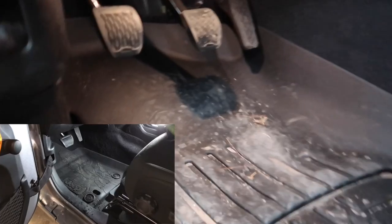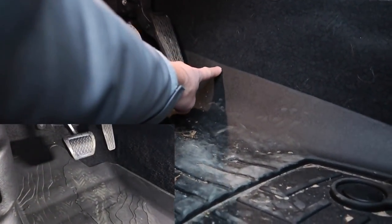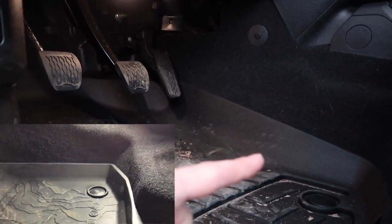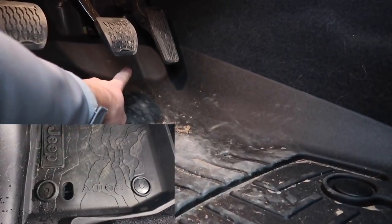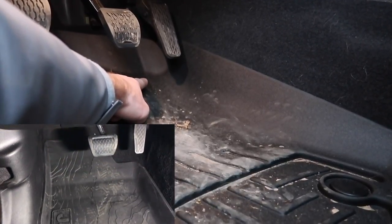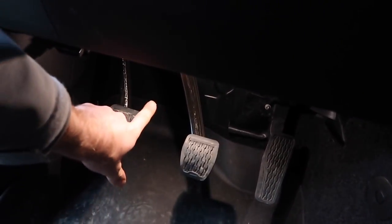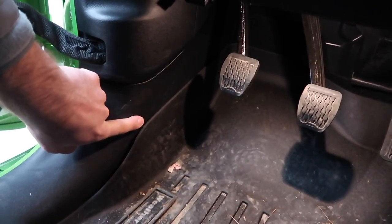The main reason I prefer the WeatherTechs over the Mopar mats is how far up this kick plate comes — maybe five inches or so. When you're resting your foot against there, you can see my boots have already kicked it a couple of times, so you're going to protect that side panel as well. It also goes all the way back up behind the pedal, whereas the Mopar mats usually only come up to right where the curve is. On the other kick panel right underneath the clutch, you can see how far up this WeatherTech goes — you can't even see the end of it up there.